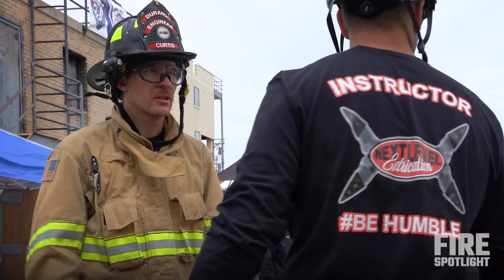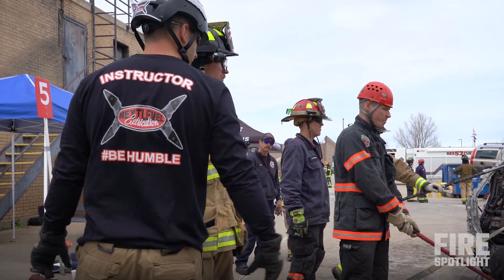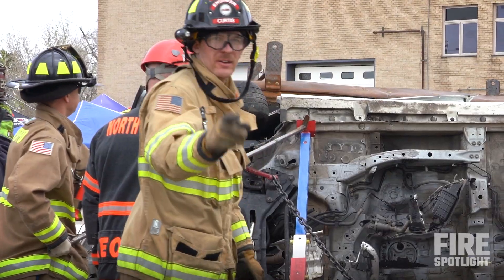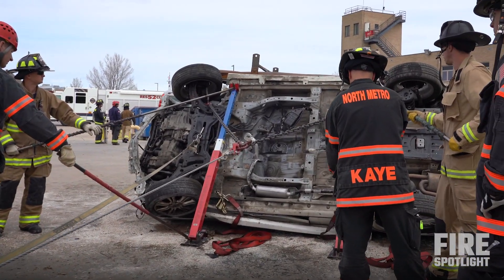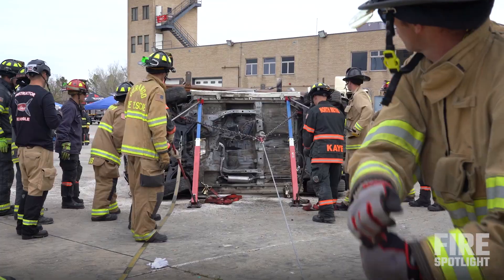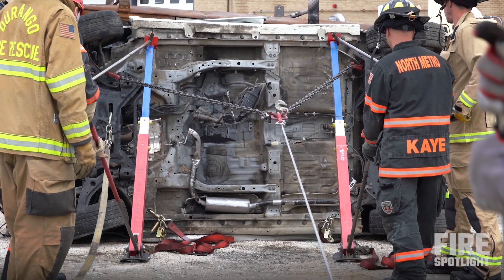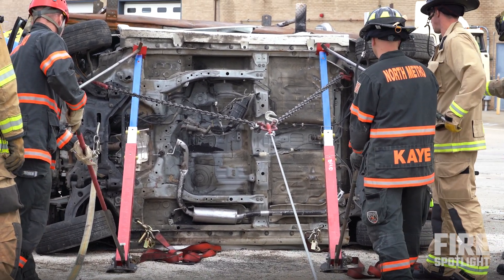Tell them to take tension and make sure all of these guys are ready to rock and roll. You guys ready? Yep. Alright, on you. Just keep going nice and slow. I would stop.